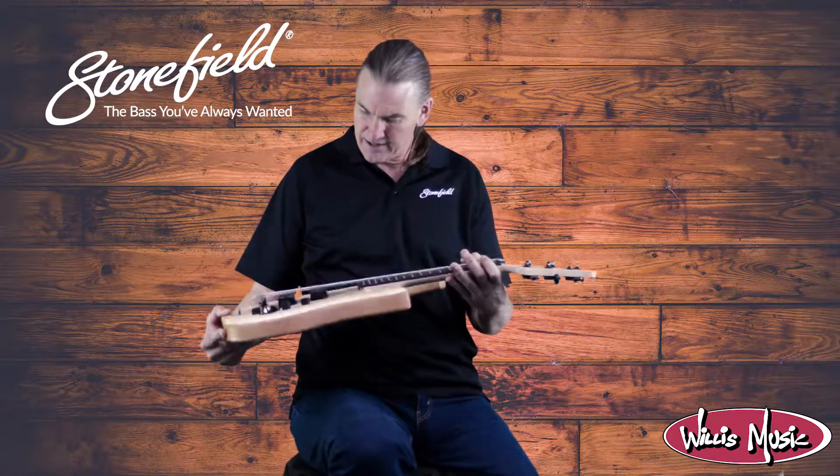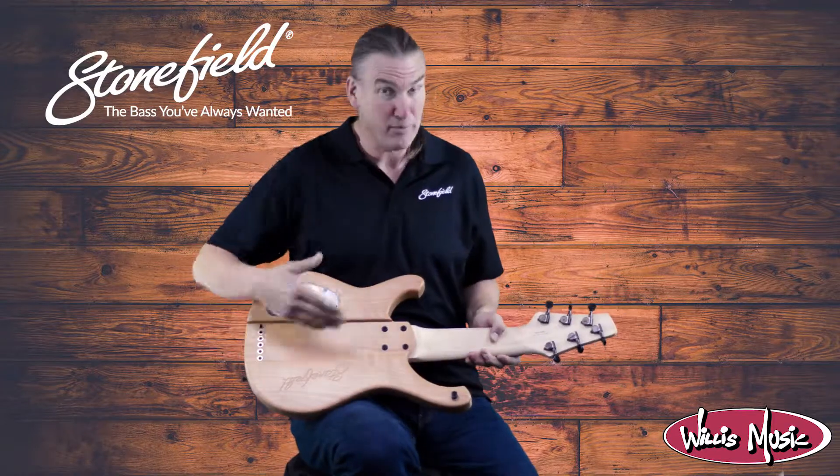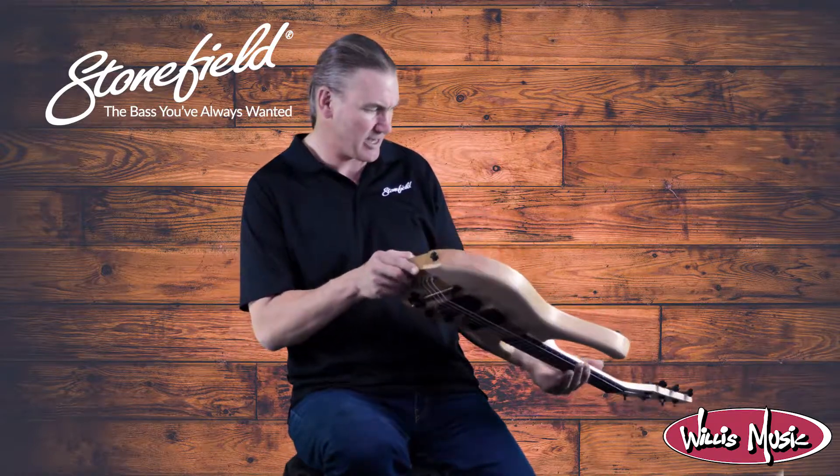If you move it around a little bit you can catch a little bit of striping in there. Flipping it over to the back though, you won't be able to pick this up in the camera, but in the upper half of this alder body there is some stunning figure that just dances in the light.